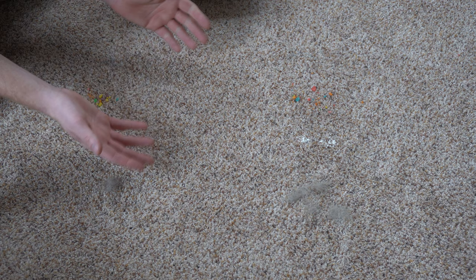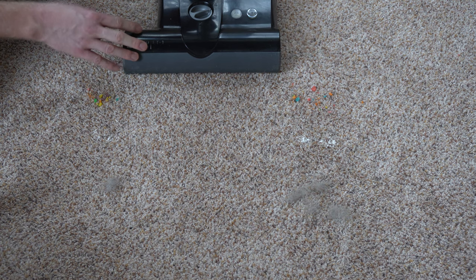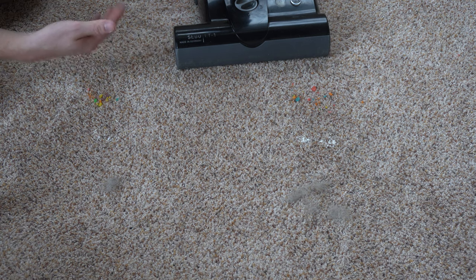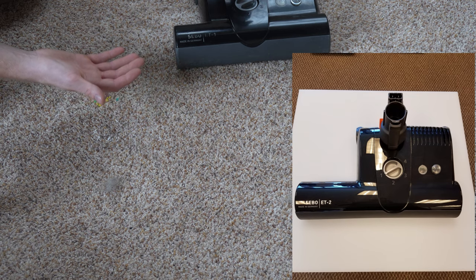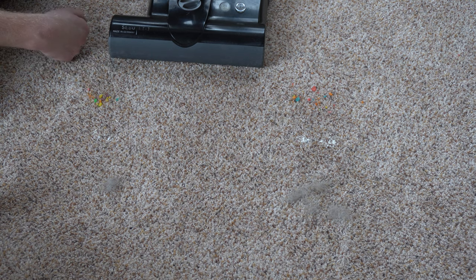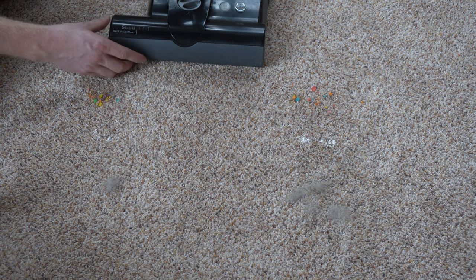Now something to keep in mind: if you order this head, this is the 12- or 13-inch version. There's a wider version of this — if you order the wider version, make sure that your central vacuum is at least 20% oversized for your house. That way it can use that wider version efficiently — you do need more power to make it work well.